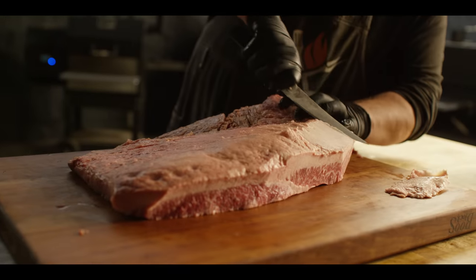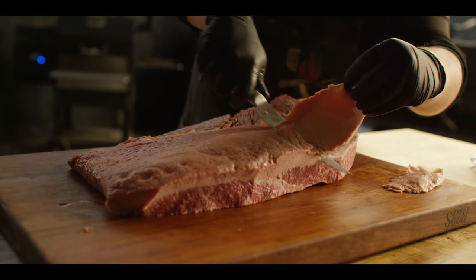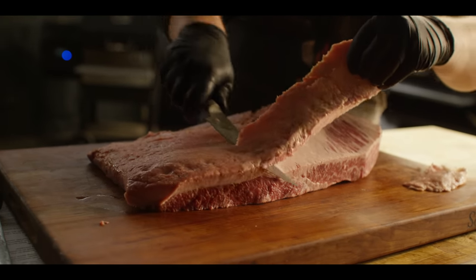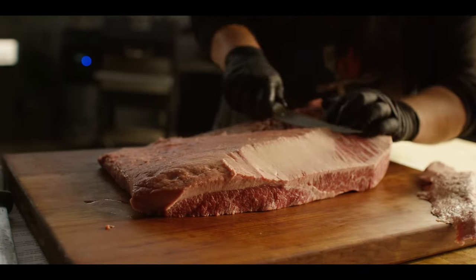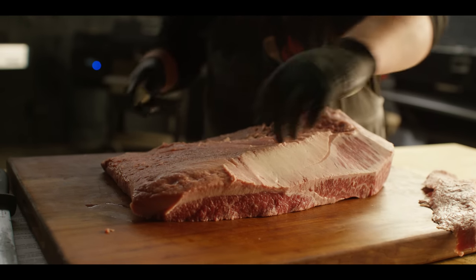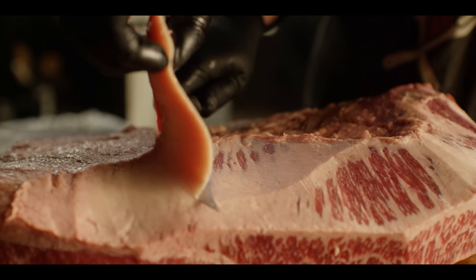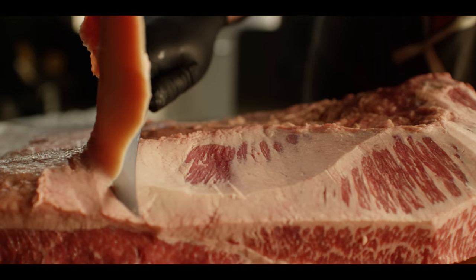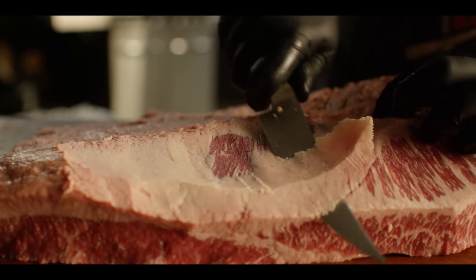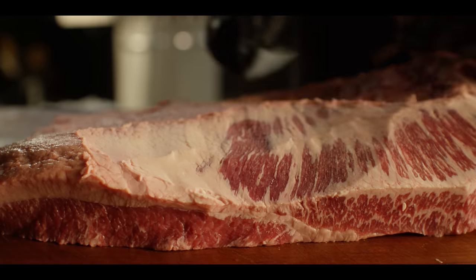I'm going to start by taking most of the fat off the point meat so I can see exactly where the muscle is — that's going to help me make the separation. We'll work our way down toward the lean meat or the flat, and somewhere right in this area the muscle is going to end and we can peel it back to separate the two. My brisket is partially frozen this morning, which actually helps with the trimming a little bit.